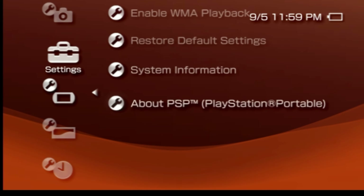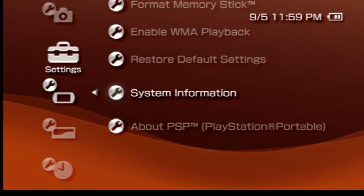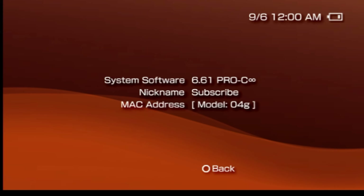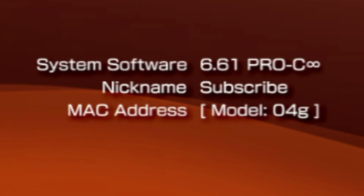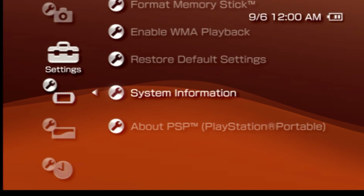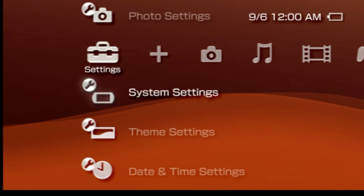Scroll all the way down to the bottom and up one and you'll see a listing here called system information. Select it with the X button to verify the type of firmware that you currently have installed on your PSP. In this case, this system already has Pro-C Infinity installed on it, so we're going to need to uninstall it in order to install the new ARC 4 upgraded custom firmware. Press the circle button to go back to the settings tab on the cross media bar.